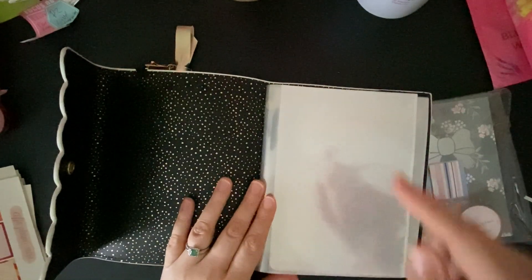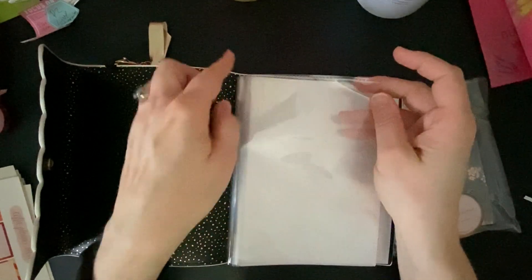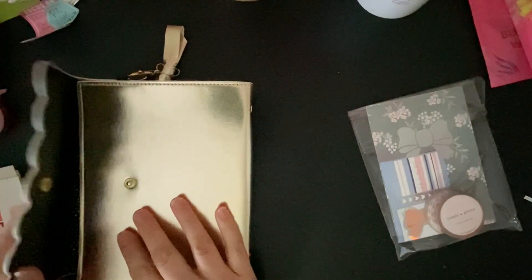Her large sticker sheets, she said, were a little too big for these. So what we'll end up doing is kind of cutting the top just a little bit. So we'll get to do that together, which I'm sure will be fun and interesting.